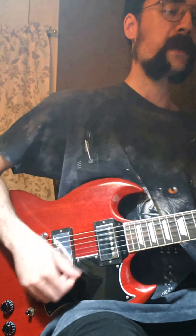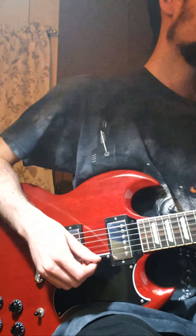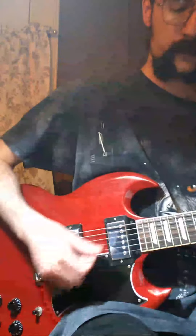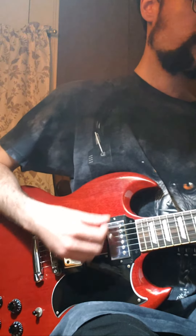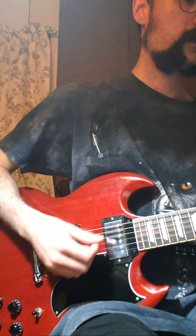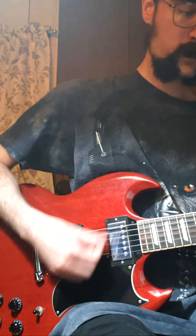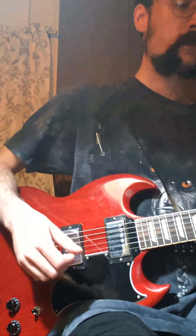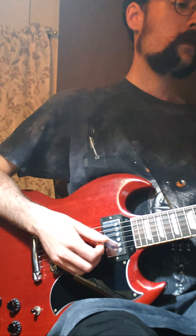Even when you see professionals, they remain in motion. Now let's try strumming on beats one and three on the G chord. Ready? One, two, three, four — strumming on one and three. So that's a good approach to simplifying your strumming pattern.